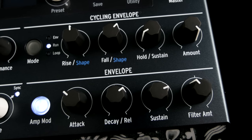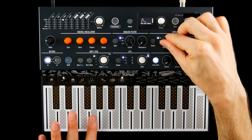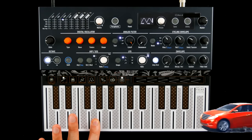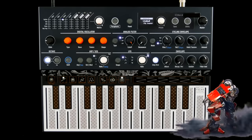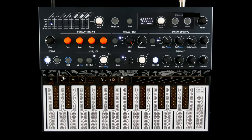The freak comes with two envelopes: a simple ADSR and an LFO-like cycling envelope which can be used as a rise-hold-fall envelope, looped and restarted with every note trigger, or set to free running. You can tweak the curves of the rise and fall stage, and there's a standard LFO as well.